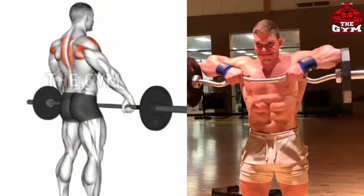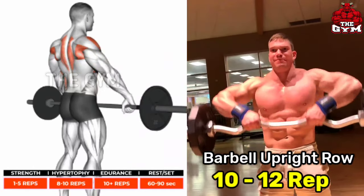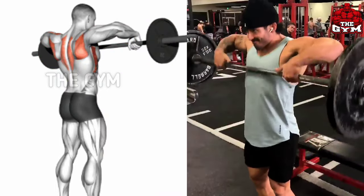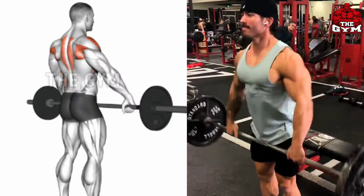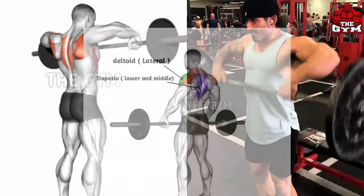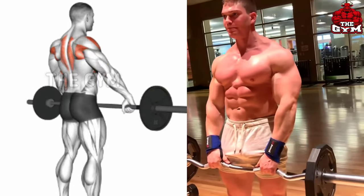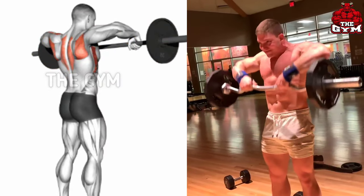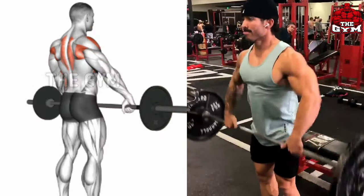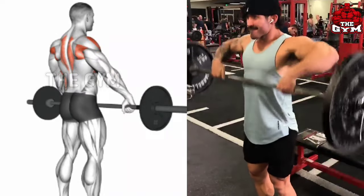Barbell Upright Row. Upright Row is a very good exercise to correct the posture of your upper body and make your body look wider. You can perform this with the EZ Bar or Olympic Barbell. Choose the weight according to your strength. With the help of your elbows, bring the bar to the level of your ears so that your side shoulder and trap muscle are loaded. You should do 3-4 sets and 10-12 reps.